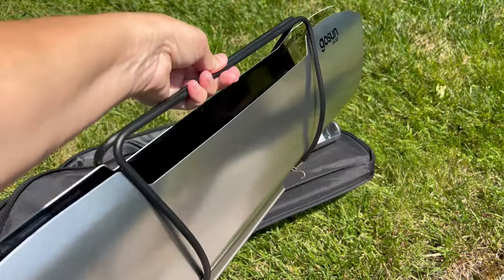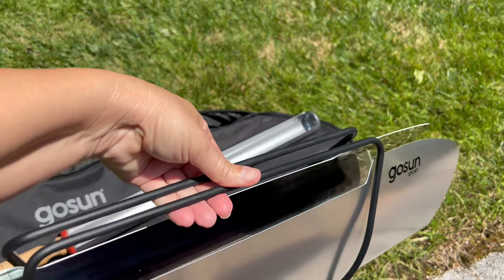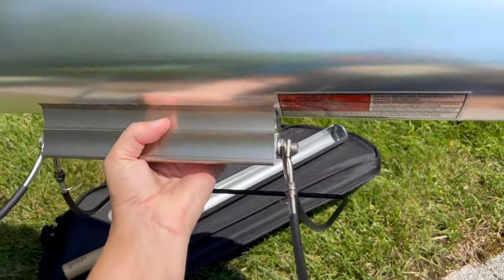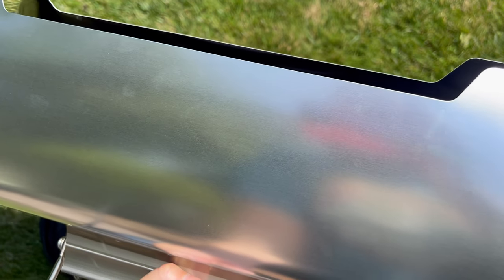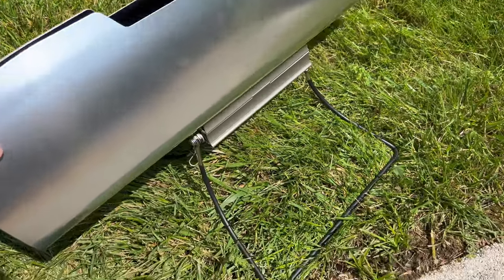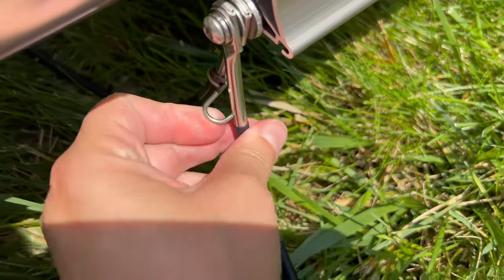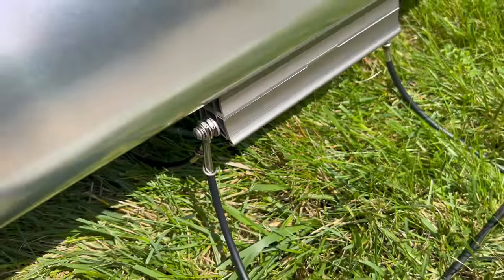Now we have the GoSun cooker. You can see these handles — these are going to become the legs. Push those out to create the stand. When you pull out those handles that then become the stand, you want to hold the unit down at the base, not up on these rotating panels. Once the handles are in the leg stand, you'll find one of these S-hooks on either side, and you just want to snap that around the base to stabilize the stand.